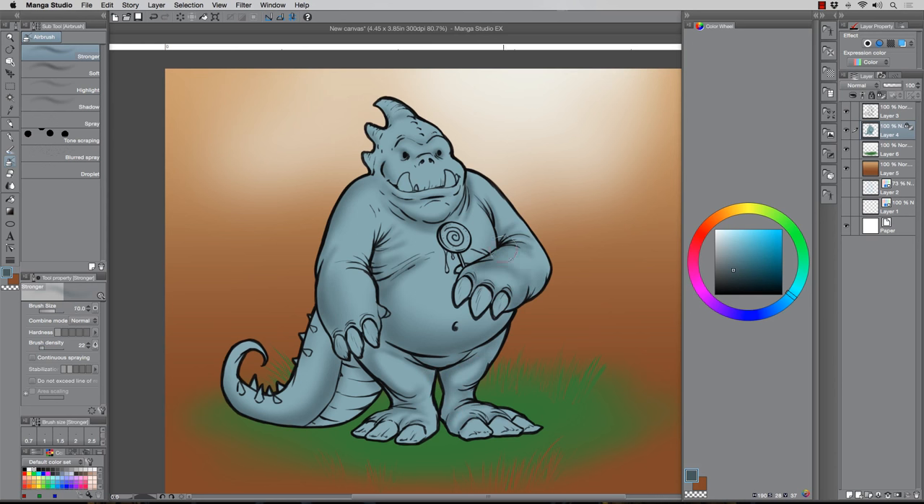I just essentially keep repeating this process of shading. You'll see I add some hard-edge shadows later, but you can do a lot of the fun, laid-back stuff with the soft brush because it just lends itself to that style. I've seen it done both ways — it's really whatever you deem worthy in your process.